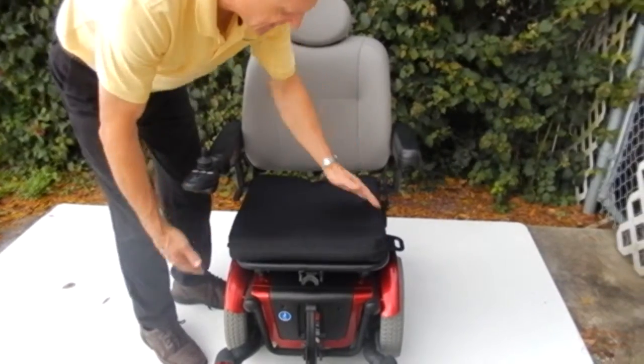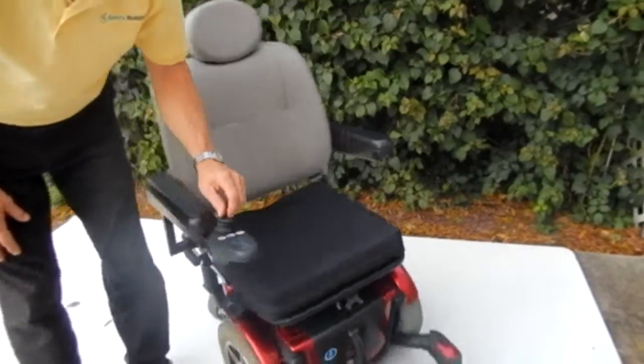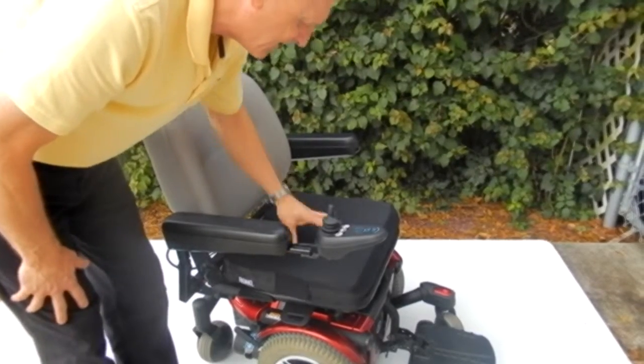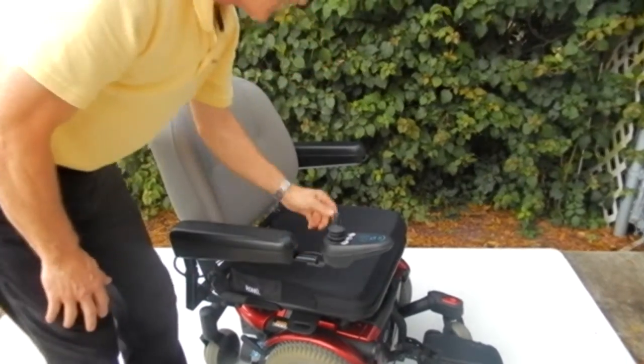The seat is 18 by 18. This seat is a foam seat. This is not a Roho seat — it does have a Roho lining on top of the seat, but this is just a regular foam seat. Very, very comfortable with a depression in the back for where you sit.